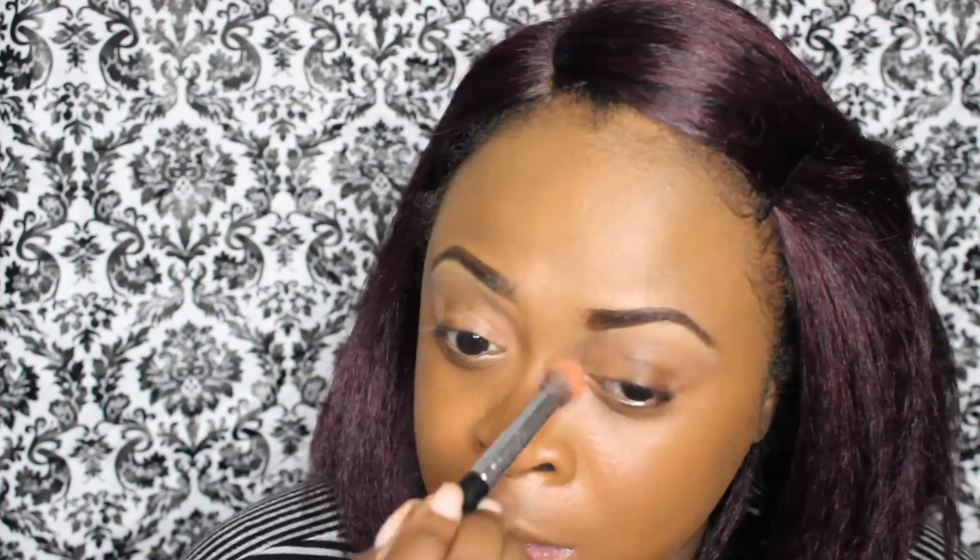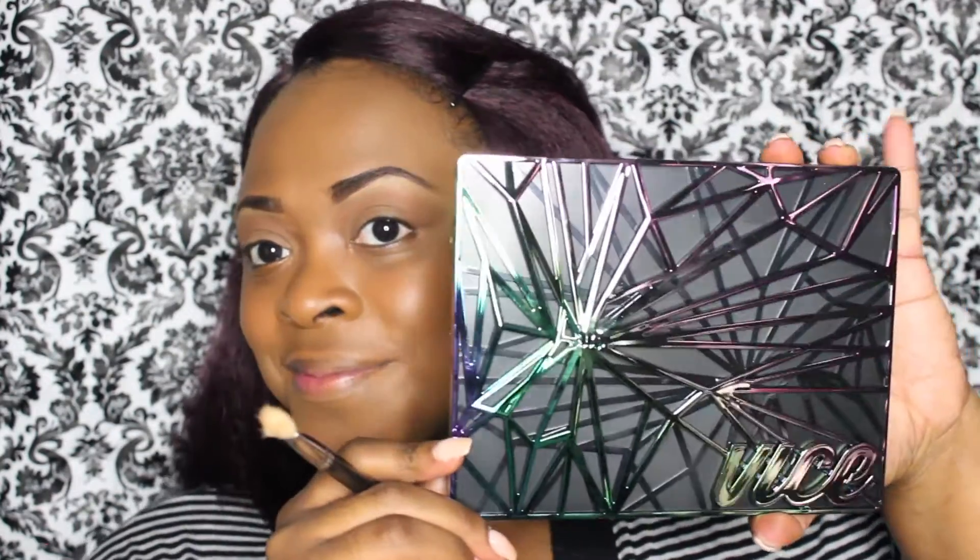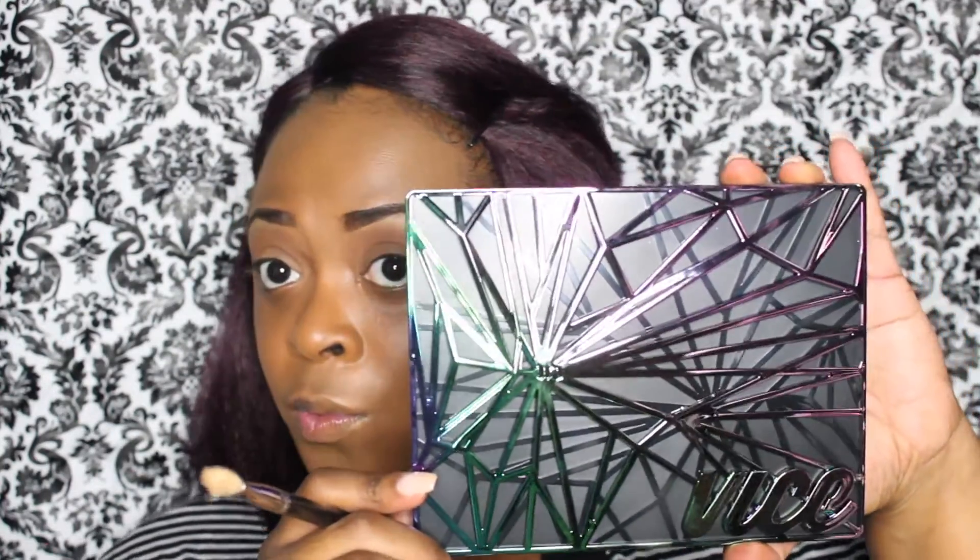So now I'm taking some concealer and I'm going on the inner and outer portion of my eyelid just to cancel out any discoloration. Now I'm priming the eyelid, preparing it for the eyeshadow. Now I'm taking this light brown color and I'm putting that into my transition area in sweeping motions back and forth. Now I'm taking the Vice 4 palette and I'm going to be taking this orange color and going underneath the transition and into the crease area.